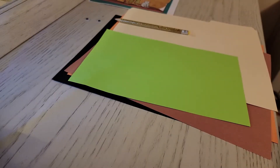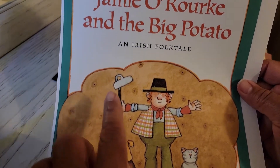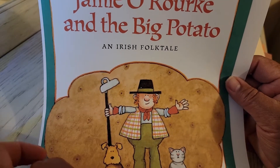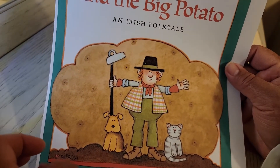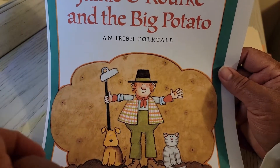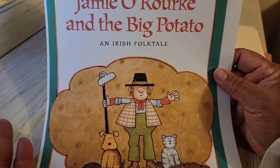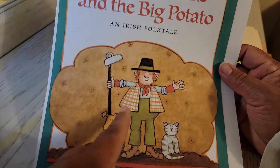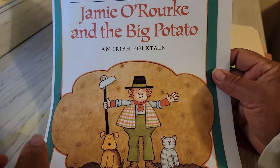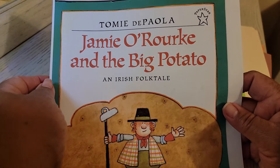Alright, so I have a picture of who we're going to be creating. Jamie O'Rourke was an Irishman, so he has beautiful red hair — I'm going to use orange for that. We're only going to create his face, and we might throw in a potato. What you could do with your child or grandchild is put it on a piece of poster board, draw his body, the dog, cat, hoe, and just go to town with it.